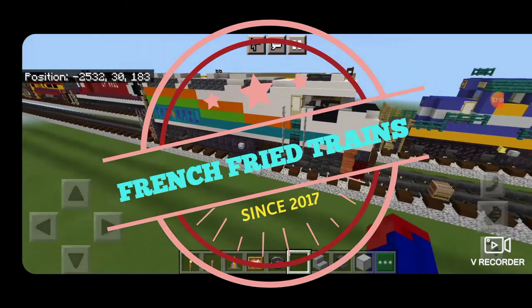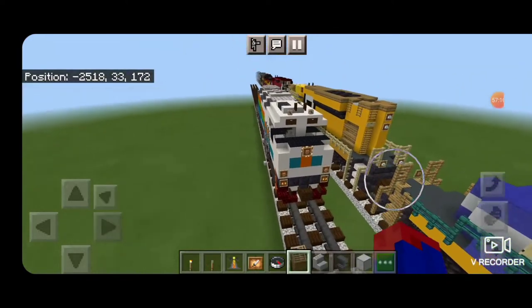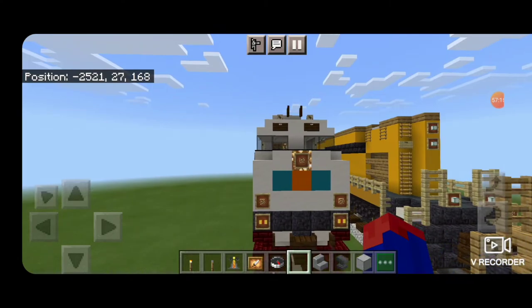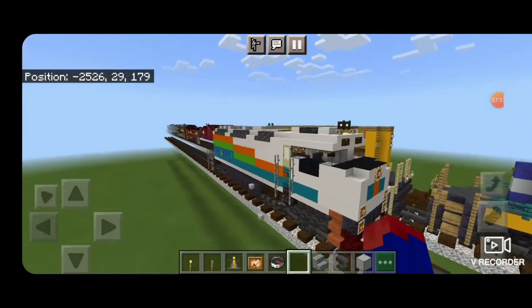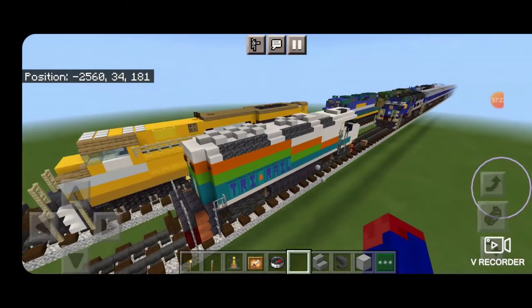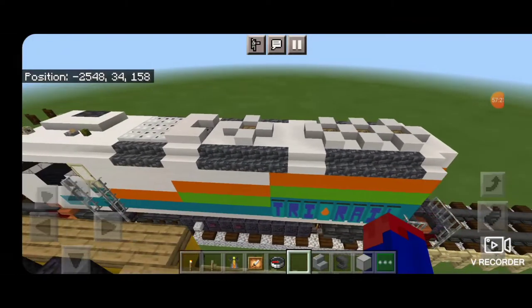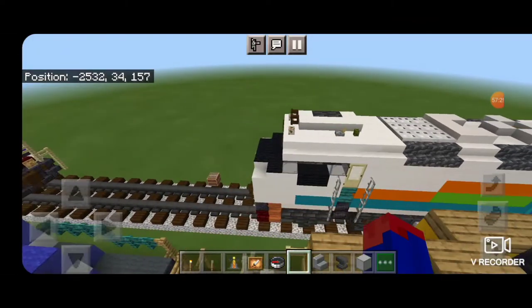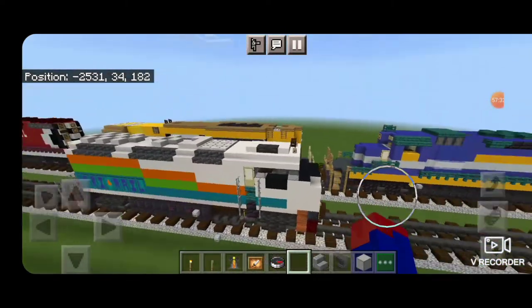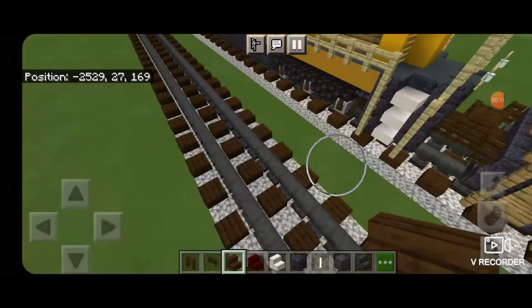Hello rail fans and welcome to another French Fried Trains Minecraft locomotive tutorial. Today by request we're going to be building this Florida Tri-Rail locomotive and its corresponding train. This is an F40 PH 2C with the rainbow paint scheme, so let's get right into it.